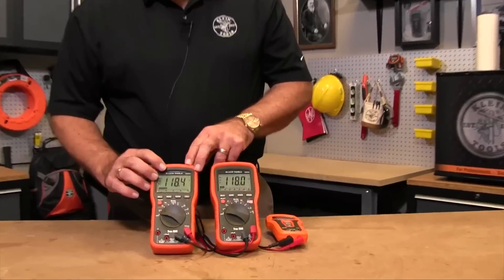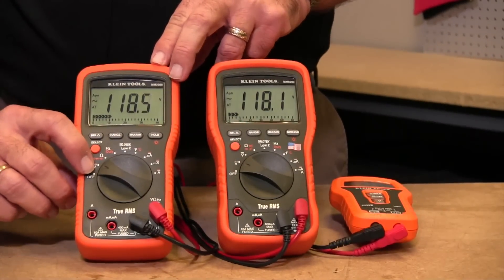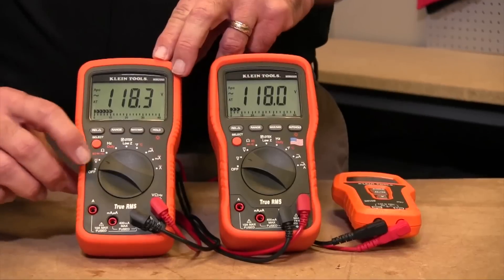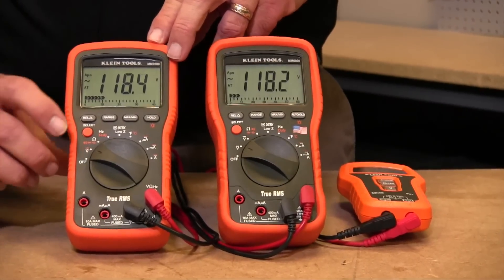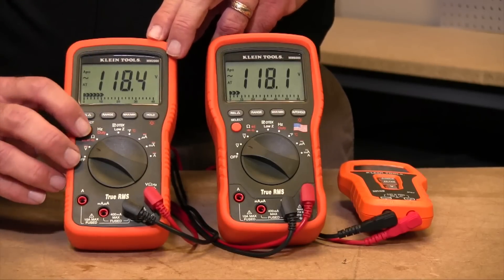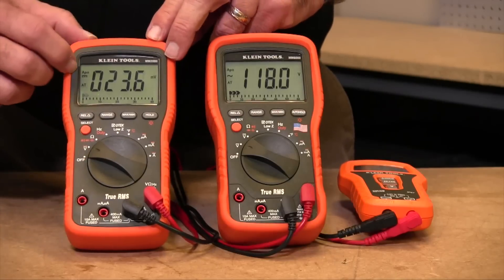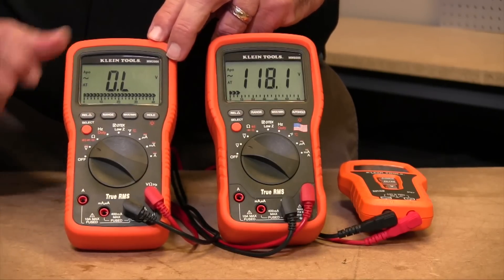The first method, found on the MM1000 and MM2000, has a single spot on the dial for measuring voltage. This spot is for both AC and DC voltage, and you select AC and DC by hitting the select button. Right now we are on AC. If I hit select, it's going to switch over to DC. Hitting select again moves us back to AC.